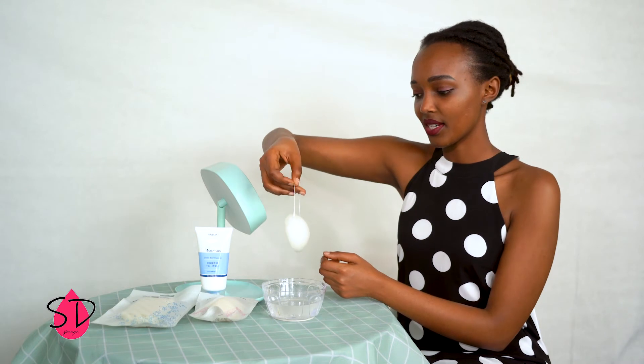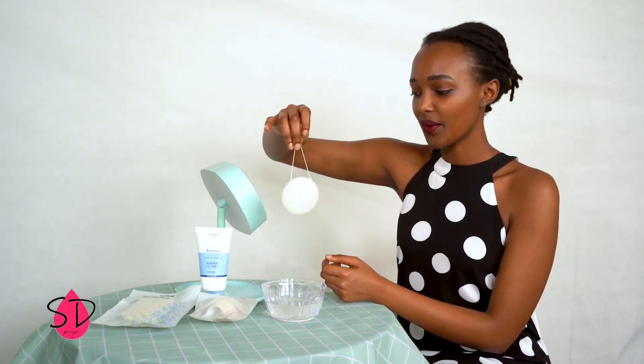Then, this is your konjac sponge after use. You can hang it anywhere — keep it open to dry.